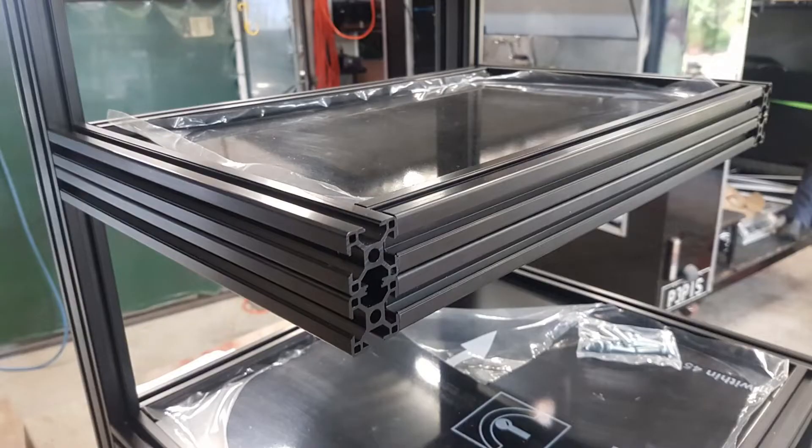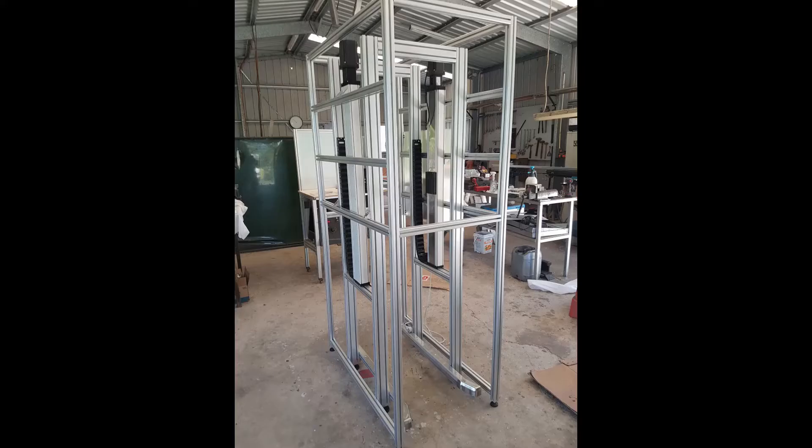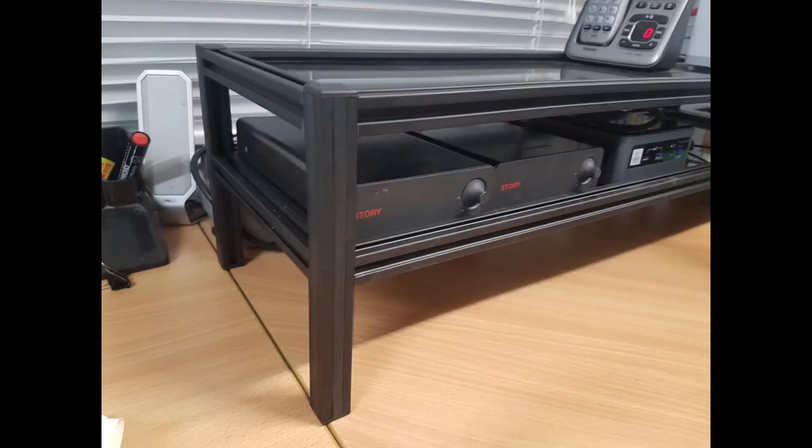When you are working with t-slot aluminium extrusions, the most cost-effective method of creating a connection is called the standard connection. This can be achieved using basic equipment that is commonly found in most home workshops, such as a good quality saw and a drill press.